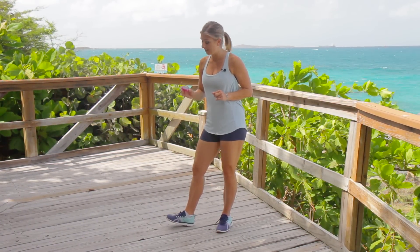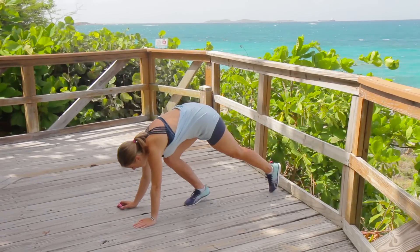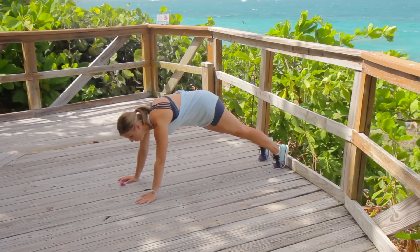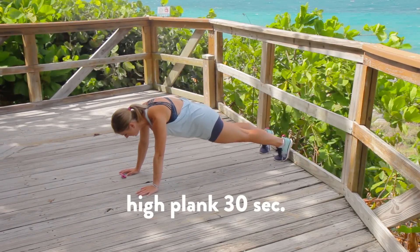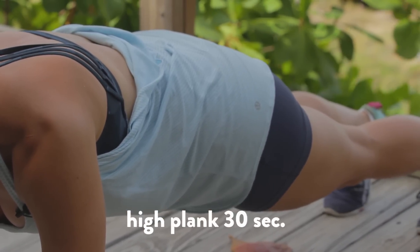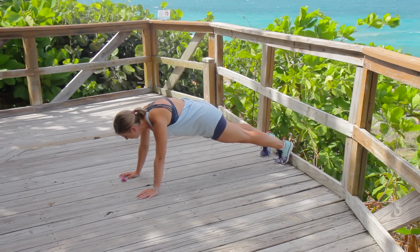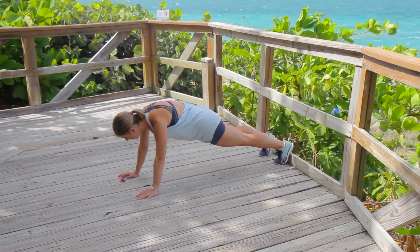You can do this with me in real time. Let's start our timer. We're gonna start in a high plank. In three, two, one, let's go. We're just holding it here for 30 seconds. Squeeze your shoulder blades together, squeeze your glutes, abs engage. Exhale — really think about flattening your belly. Keep that butt down, I know it's hard.